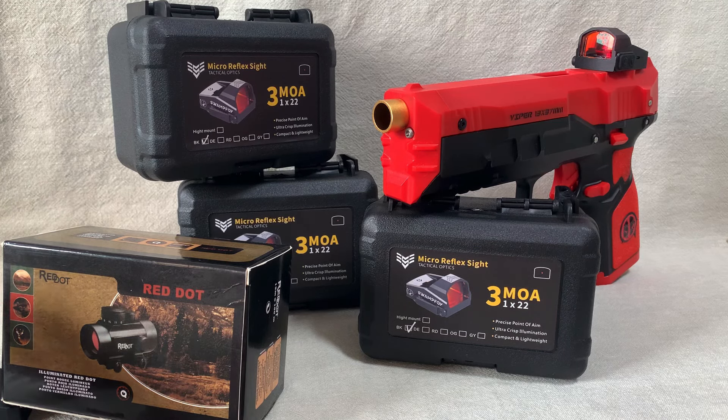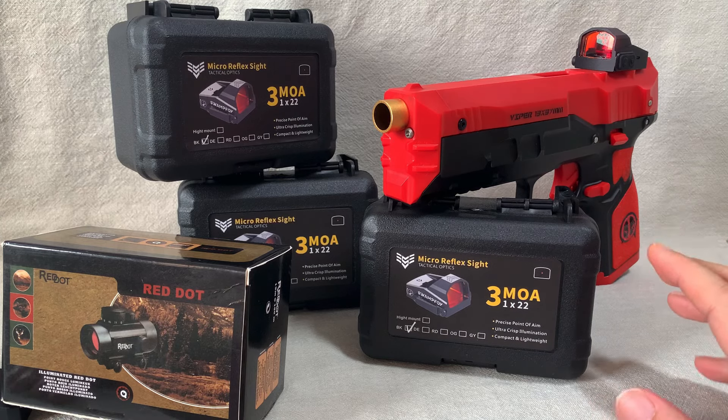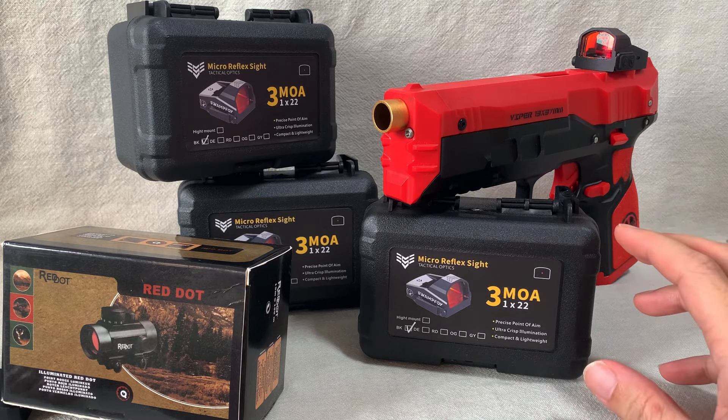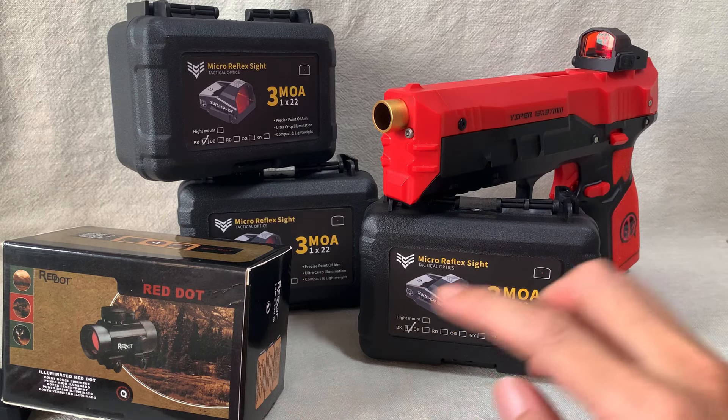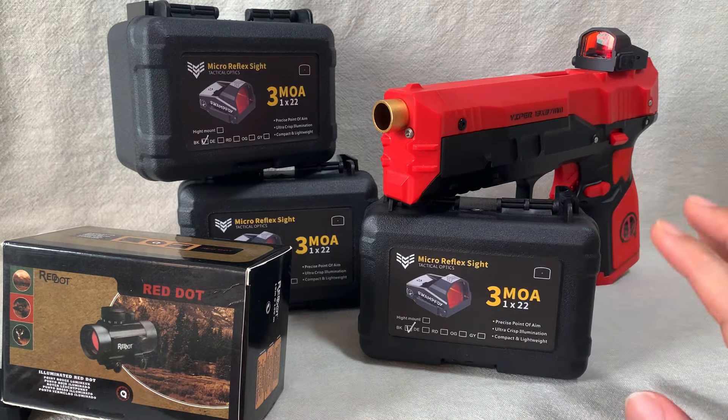On the left here, this is a cylindrical red dot sight. This one supports green or red laser, which you can toggle depending on your preference. On the right here is a military style tactical red dot sight. It's a compact one and it's also full metal, like the one over here. I got three of them because I love them so much.